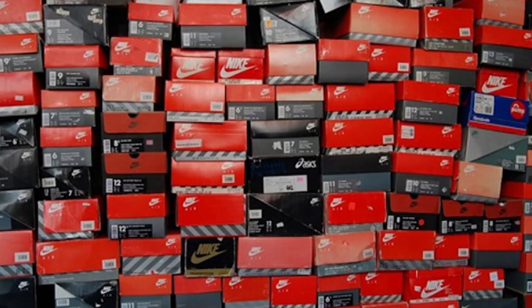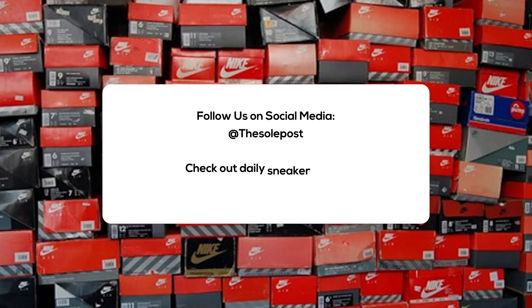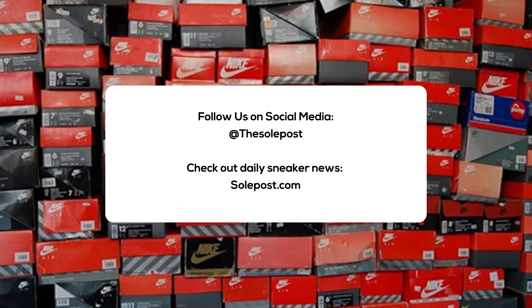All right everyone, this has been another SoulPost unboxing. Make sure you like, share, and subscribe. Hit the notification bell icon so you can be notified of everything we do on the SoulPost channel. Check out SoulPost.com for more news, sneaker releases, and sneaker info. You can also follow us on social media. I'm John from SoulPost — thanks for watching and I'll see you soon.